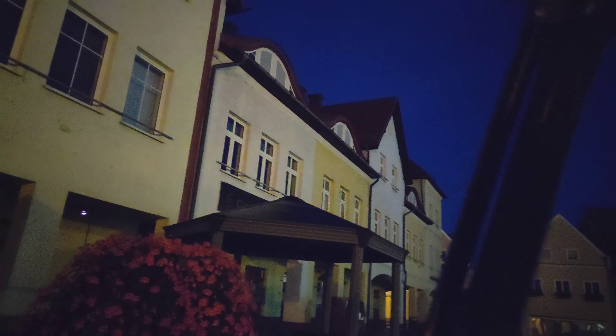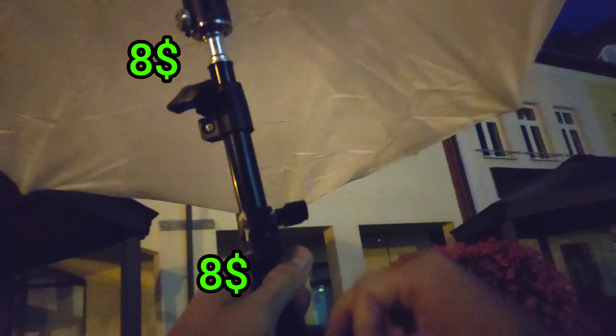We are going to our spot today — the city center. It's a very small city so there might not be too much interesting stuff, but we'll try to find something. I've got one umbrella on a tripod and another LED RGB light in the background — a Godox M1 RGB light.